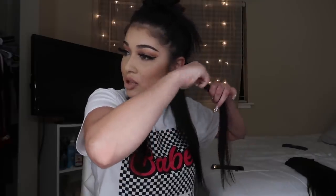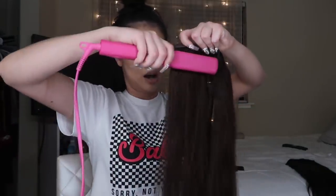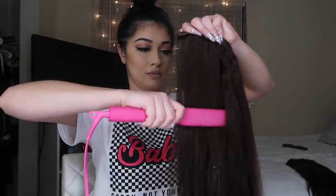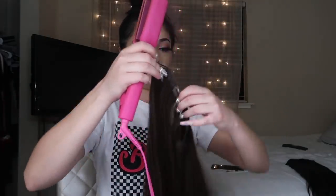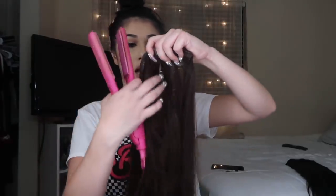I wear extensions. What I'm going to do is tease my hair a little bit from the top just so my extensions could stay on better. I'm just using this little teasing brush that I got at Sally's. These are the Balami hair extensions in chocolate brown. I just smooth out the top. I already did this earlier but I just wanted to show you guys how I do it.